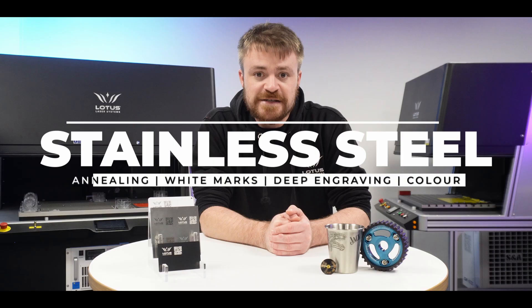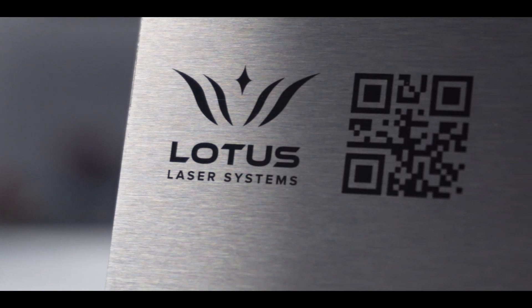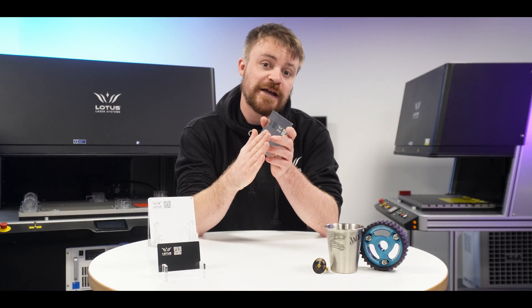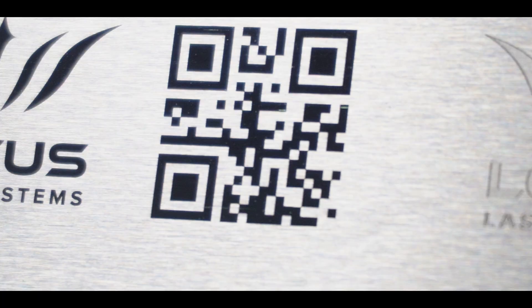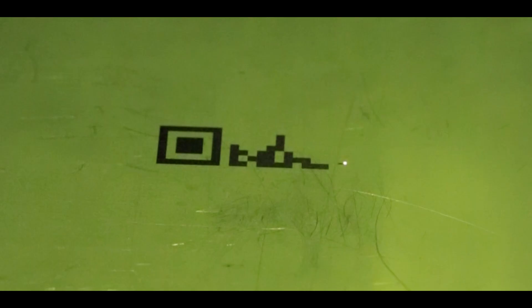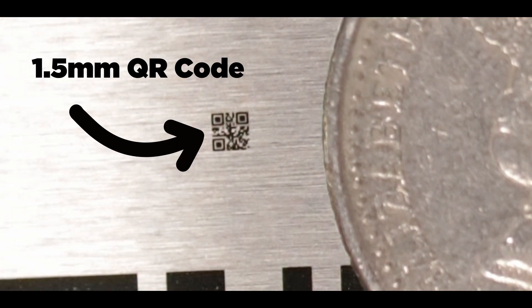We're going to kick off with stainless steel. Black annealed marking is one of the most popular ones people go for — it's great for traceability and serialization, or making things like QR codes. It's a surface-level mark with no indentation into the metal; all it does is create a thin oxidized layer on the surface that absorbs all visible light, so it appears as a nice high-contrast black mark. The only con is it's a little bit slower than some of the others, but if you're looking for quality over speed, black annealing is very easy to get results with, even with tiny details on our fiber systems.